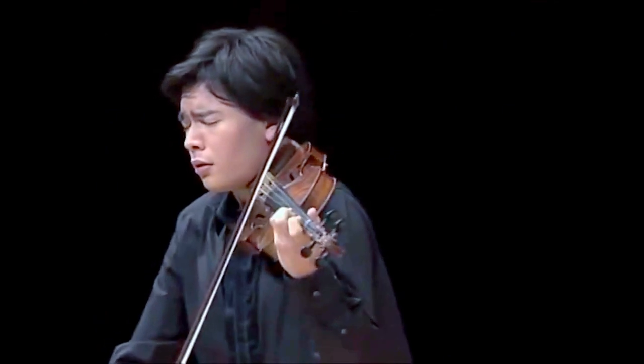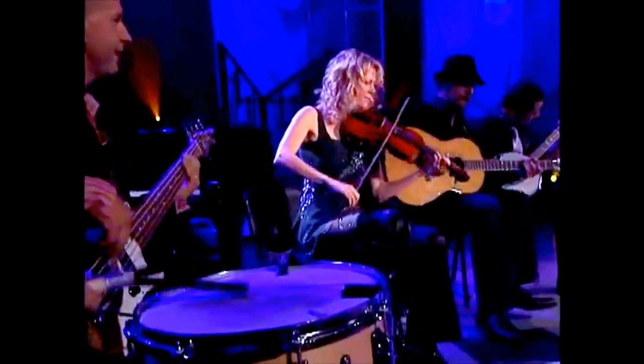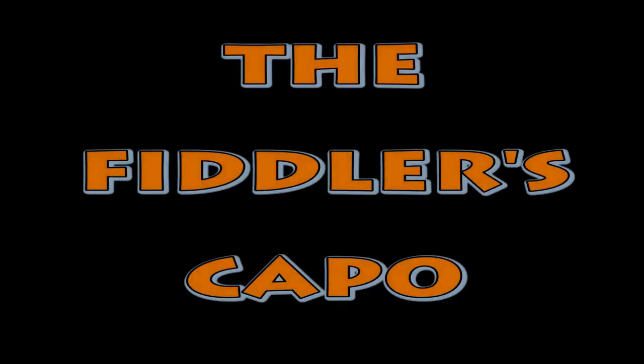This device is not for concert violinists or advanced fiddlers such as Natalie McMaster. Most of us fall into the beginner to average category, and we need all the help we can get to play with confidence on this difficult instrument. The Fiddler's Capo. Patent pending 2015.